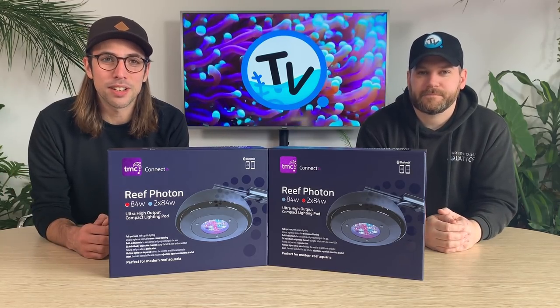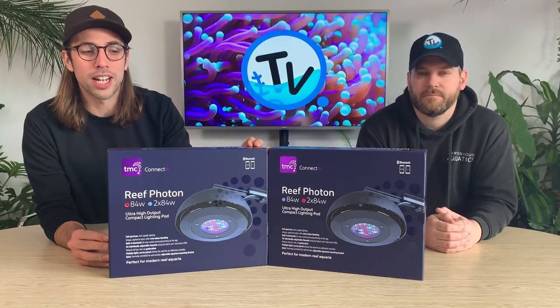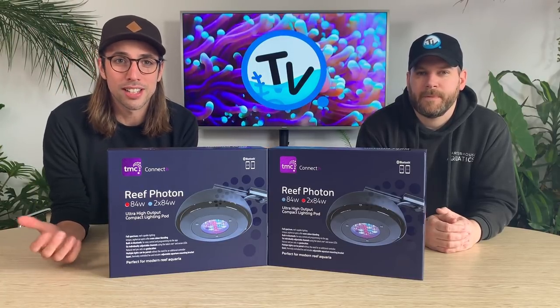Hi, you're watching Charterhouse TV. We've had the TMC Photon Connect lights on test for a while now and we're going to take a closer look at the lights in a little more detail.